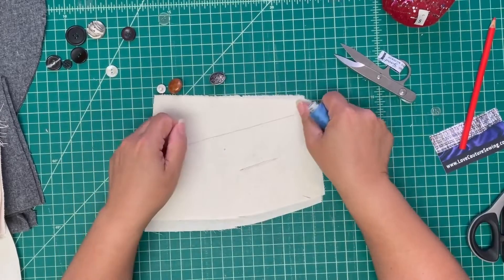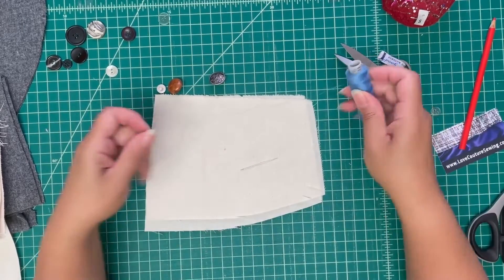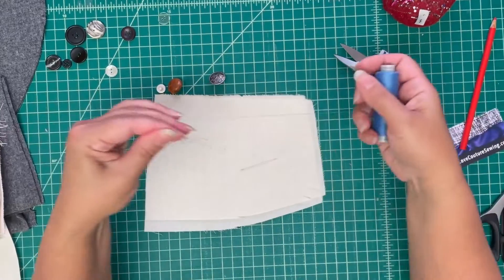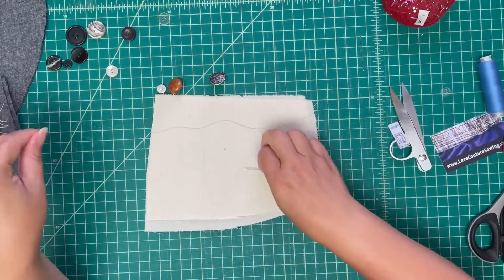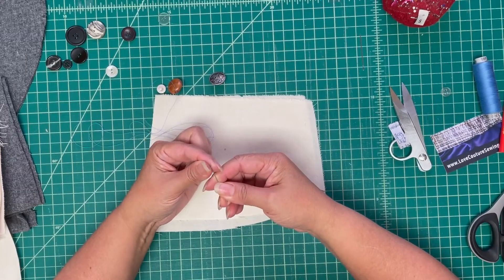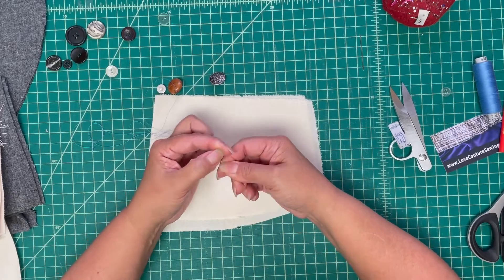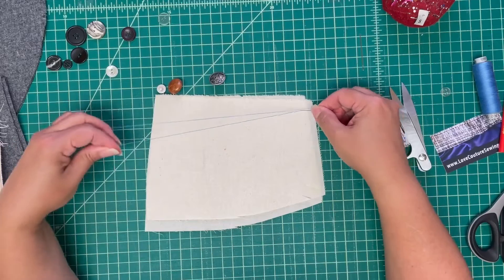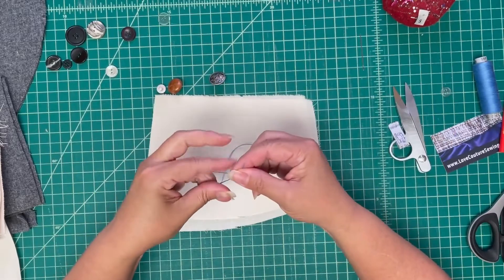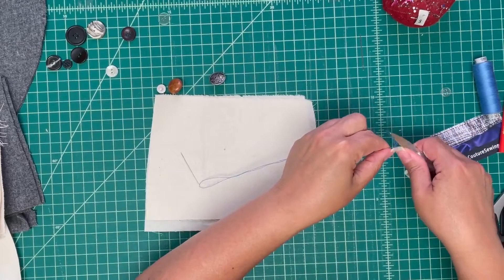So if you only have standard sewing thread instead of a heavy jean thread or something like that, what I like to do to make it sturdier and quicker is I take about a yard of thread, fold it in half, and thread both ends through the needle. Now I've got a total of four strands of thread to sew my button on with, which makes it stronger and easier than taking four stitches at different times.